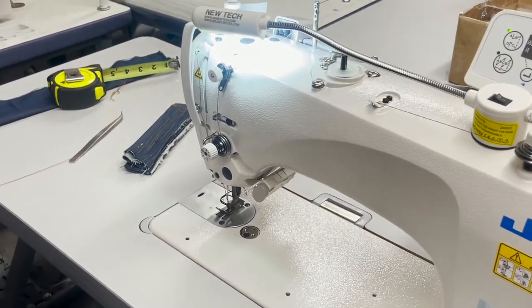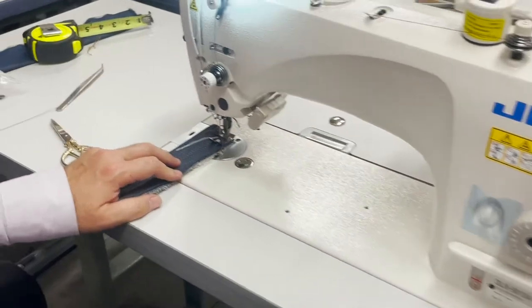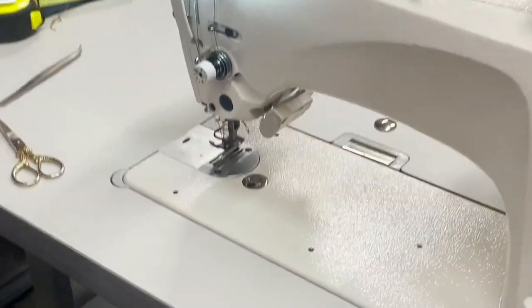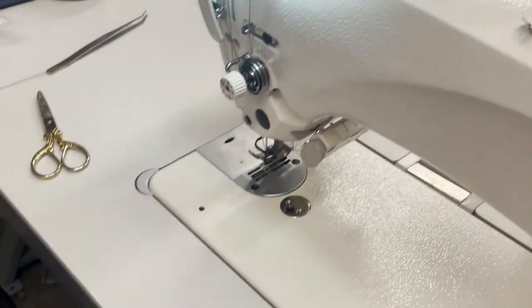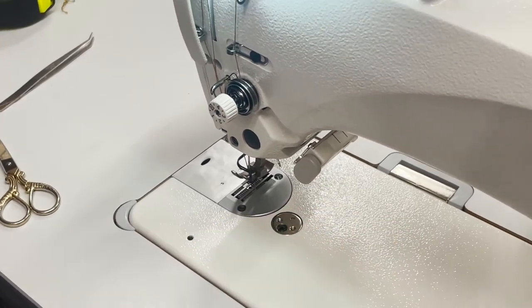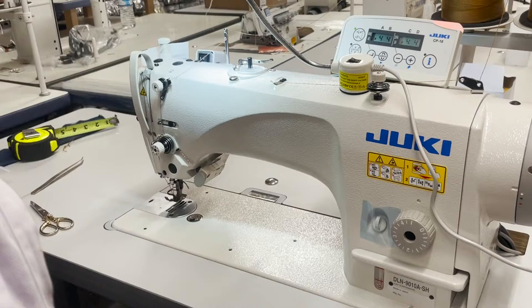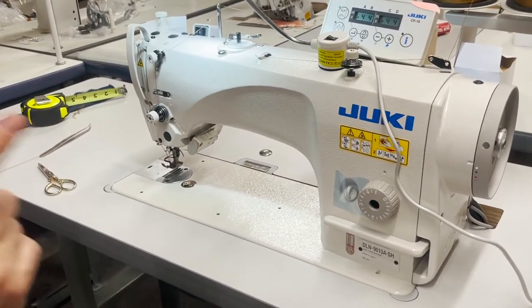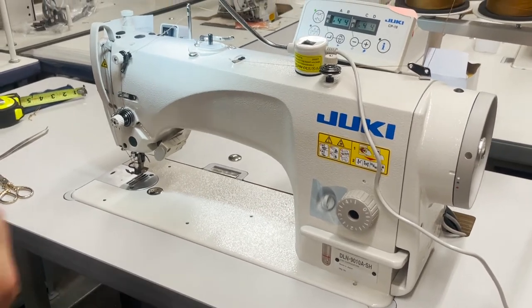All attachments from the Juki 8700 will work with this machine — DDL 8700, heavy duty machines, new tech machines — however, the plate and feed dogs are totally different. The plate and feed dog are dedicated to this machine only. You can still use 8700 binding attachments on this one. We're using T105 thread polyester, and we'll try 138 next. Also, we're adding a new line of bonded thread — B69, B138, and B207 — to Gold Star Thread.